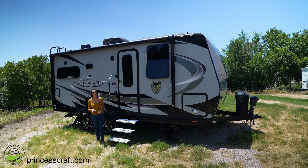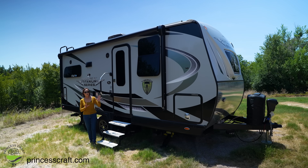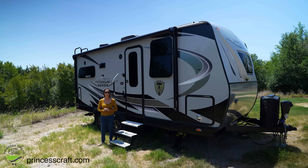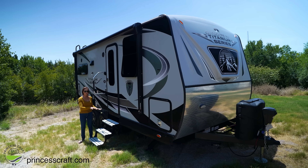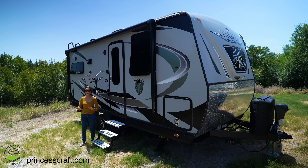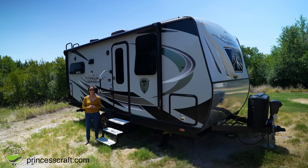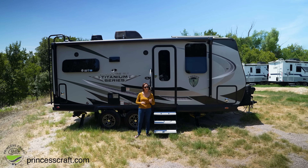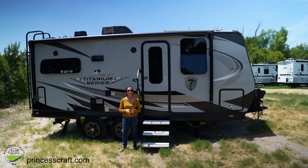Stepping outside, let's talk about the four-season features on this trailer. These include dual-pane windows on literally every Outdoors RV made. They have heated and enclosed tanks underneath — not only heated but insulated as well, so really well protected, with all poles and tanks included. The walls have two-inch insulation, and remember that fresh water tank pad heater for traveling in freezing weather.